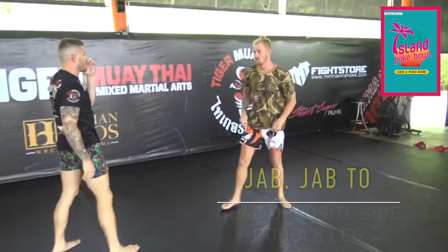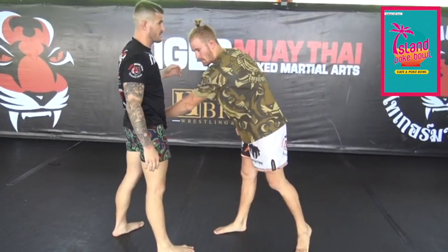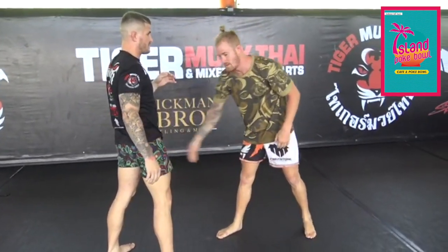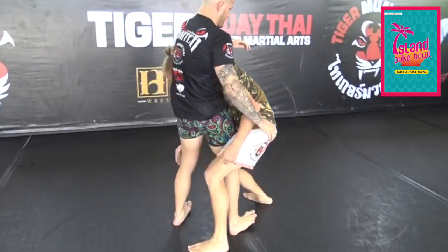Today I'm going to do a jab-jab to a double leg. It's going to be a head opposite side double leg. Usually I hit my double leg here, but this time I'm putting my head on this side. I'm stepping here and I'm basically cutting his body in half.